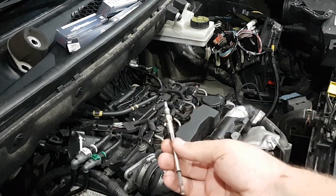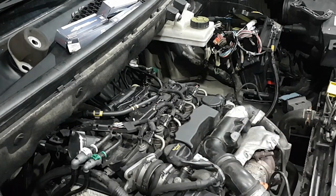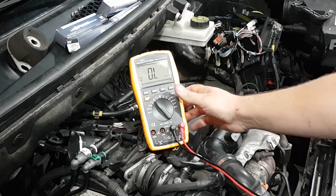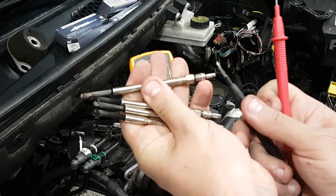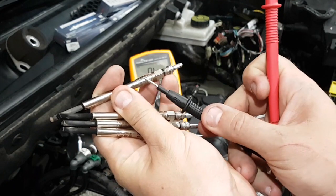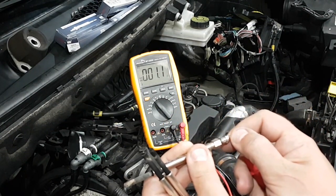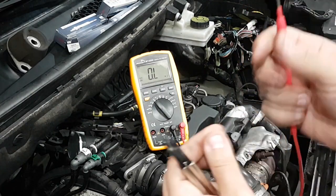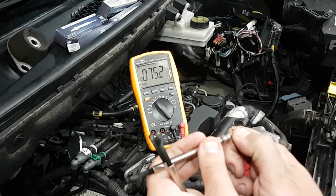In my case it was cylinders two and three. I'll take my multimeter, put it into resistance mode, and check the resistance between the positive terminal and the body of the plug. The first one measures 1.3 ohms. The second one — well, they're no longer in order, but you get the gist — reads 75 ohms.